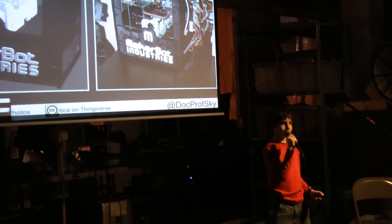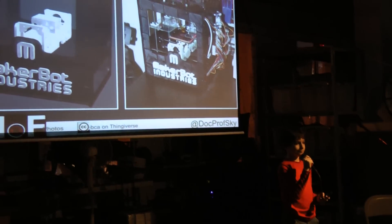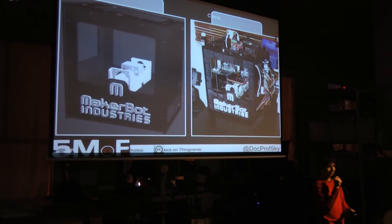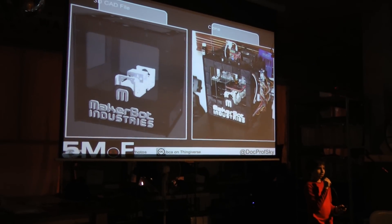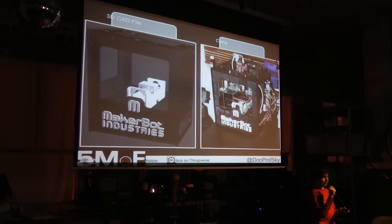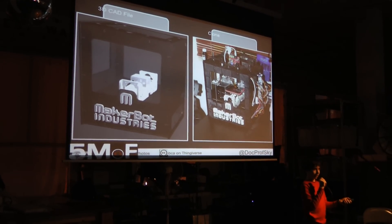And when you become really good at 3D printing, you can print your own MakerBot on a MakerBot. You just need to download all the 50-something files from Thingiverse, and you can make your own MakerBot on a MakerBot.